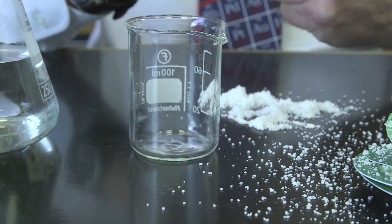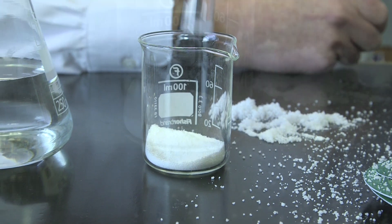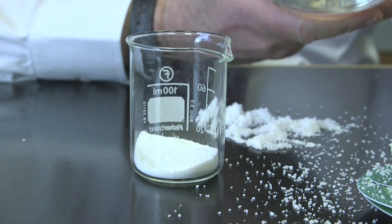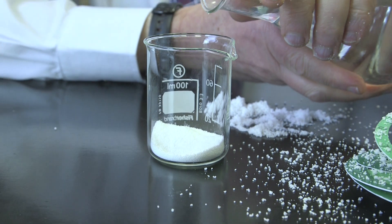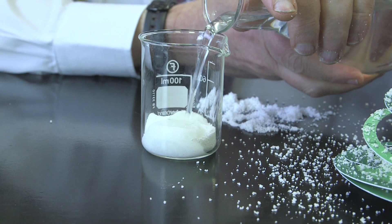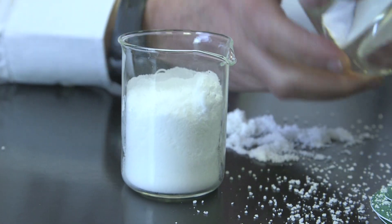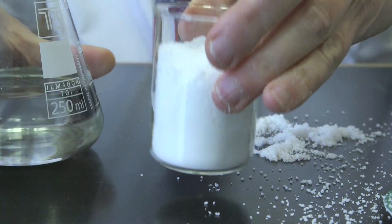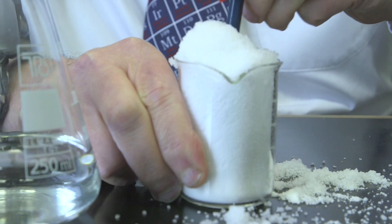Perhaps we should try the experiment on a larger scale. I've got a beaker here, and let's put the lot in. This material is famous for its absorption of water. If we put in some water here, you can see it really swells up. If we stir it up, it then starts expanding even more.